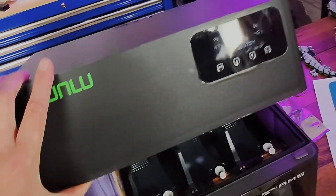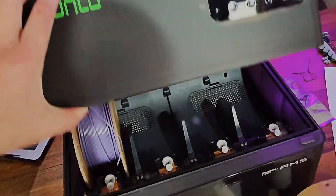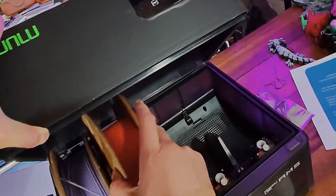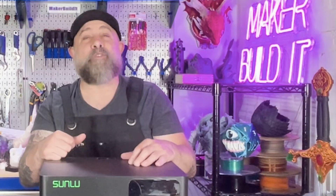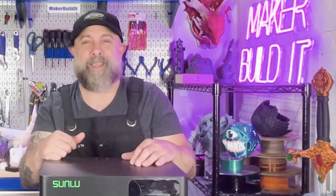So is the Sunlu AMS heater worth it? I think so, and I dry my filament. If you're chasing cleaner multi-material prints, hate babysitting filament, or live somewhere humid, I think it is. If you want to check it out, I'll drop a link in the description below — they're currently taking pre-orders. For more on 3D printing, DIY, and maker projects, make sure you like and follow Maker Build It. And remember, keep on making.